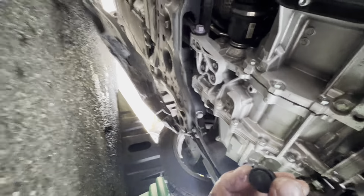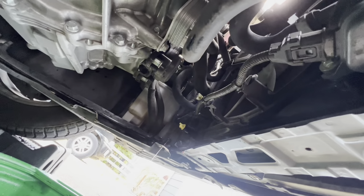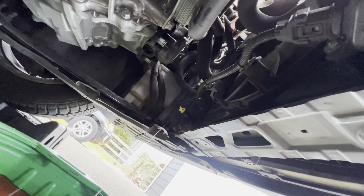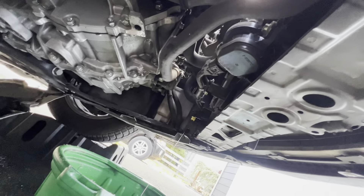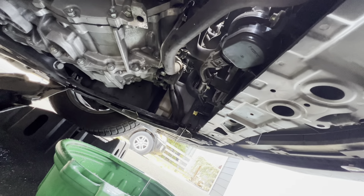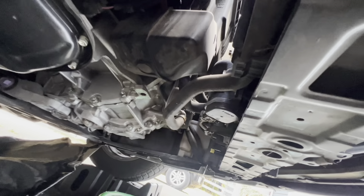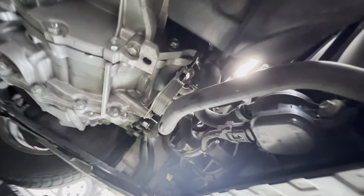I think I'm gonna close it up here in a second. We'll have fresh anti-freeze fluid for another five years. I've already changed the transmission fluid in this car, so we're good on that. I'll be doing the wheel bearing next, so check that out.